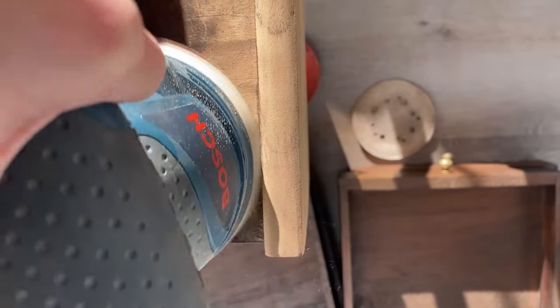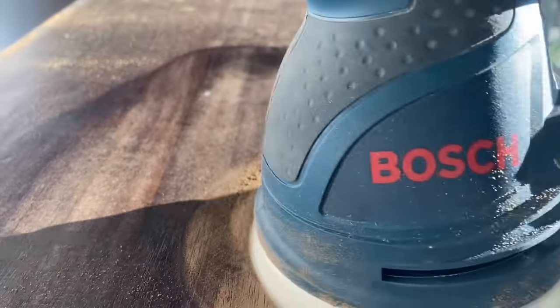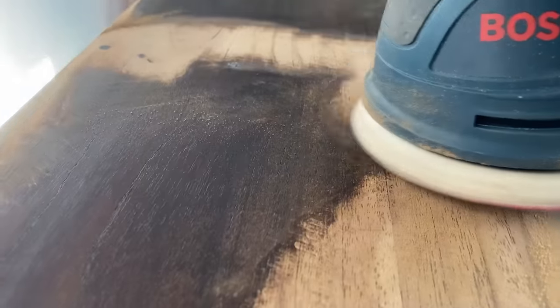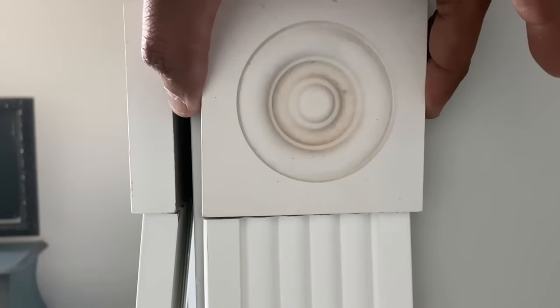The orbital sander worked great for all the sides, edges, and corners — not a problem. And the little tiny thin belt sander I have really helped with those really tiny areas. I had this whole vision going with what I wanted to put into this space, and I'm currently working on this studio slash office makeover now, which I'll be finished for next week.